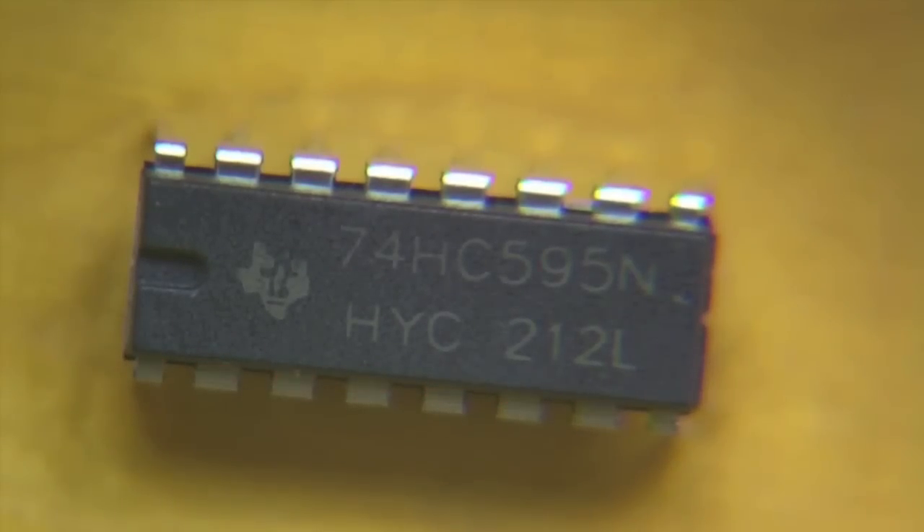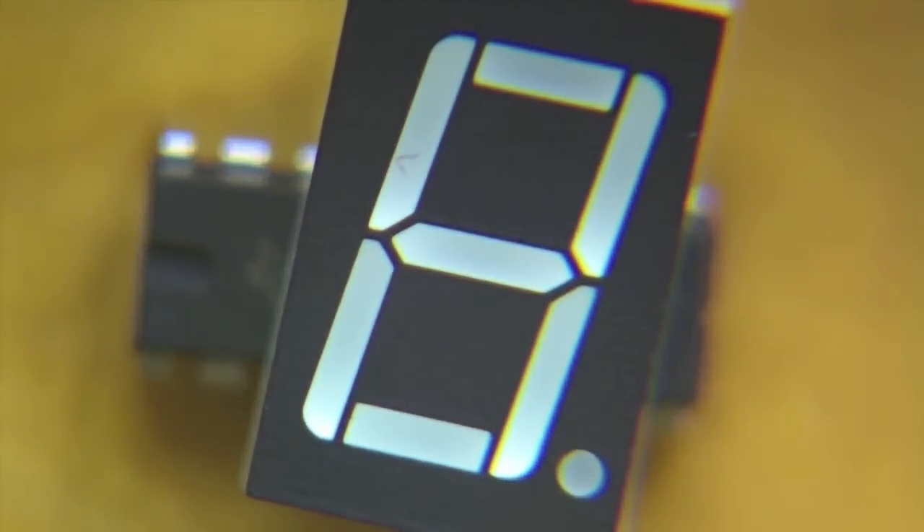One of the most useful ICs you might come across when working with electronics is the 74HC595 shift register. What this does is take in a serial pulse of data and convert that into 8 separate pins as a parallel port. This is especially useful for driving LED matrices or driving many things using just a few pins from your microcontroller. One of the most common uses is to drive 7-segment LED displays, which have 8 separate LEDs and are used in things like elevators and digital readouts.